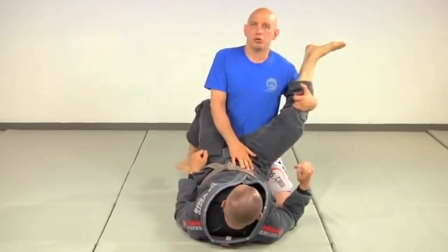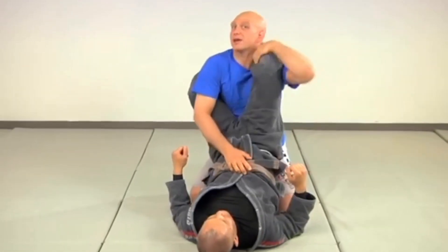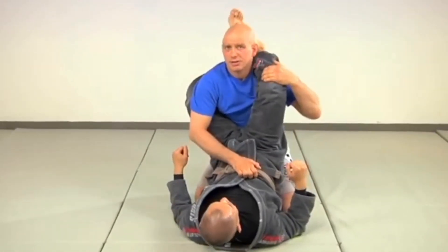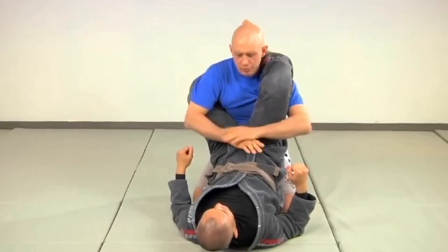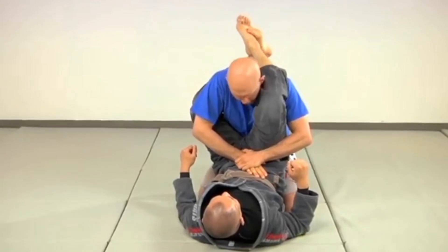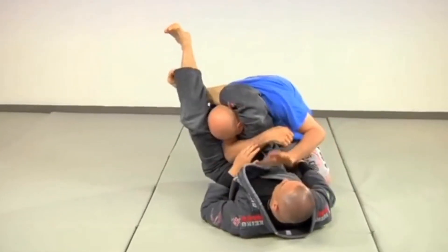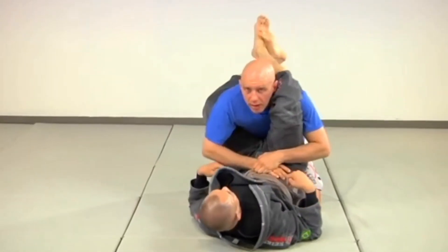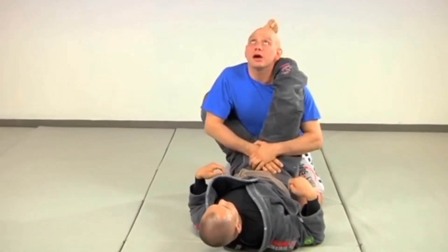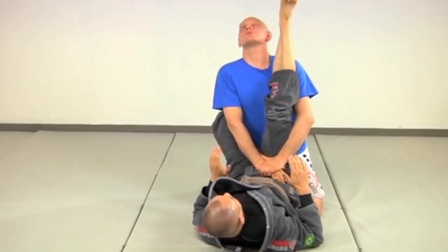From here as you're posturing up, you have a couple of options. You can reach up and pull his leg open — that often works. If you can't do that, another option is to put both hands together, lock them, and push down on his belly. Remember: if you look down he's going to finish it, he's going to pull your head. So literally look up at the ceiling — eyes up, head up, body up — and push down on his hips.